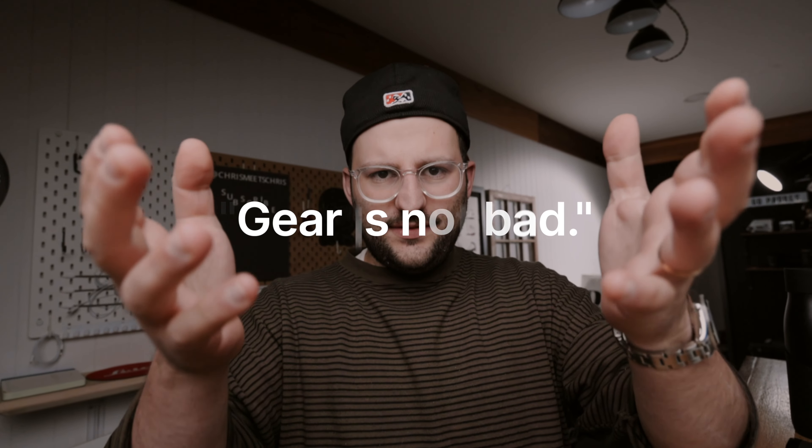Gear is not bad, and reviews are not bad — reviews are actually great. Here's what I'm proposing.